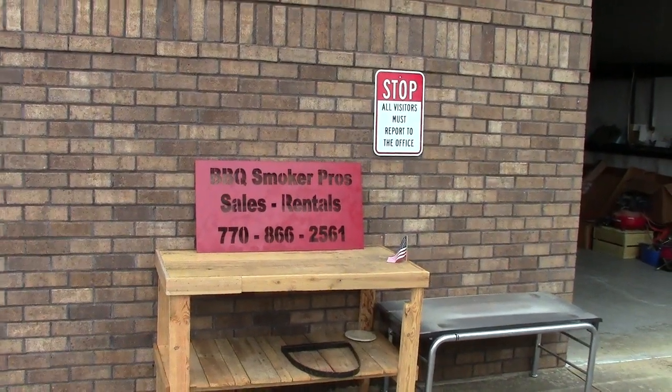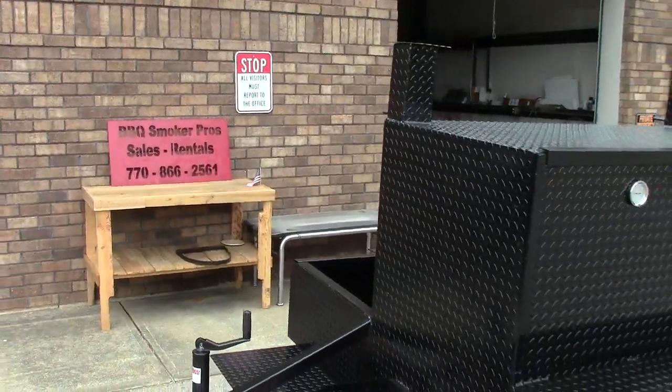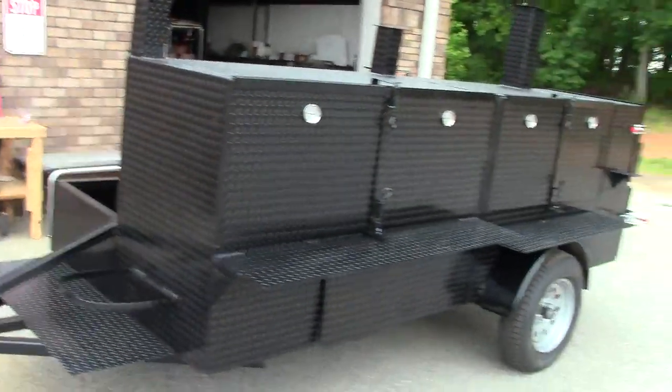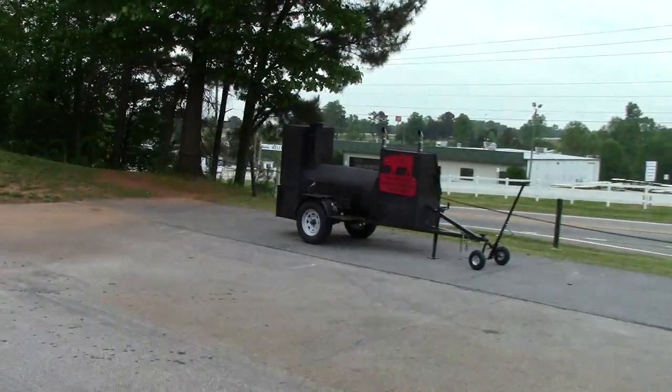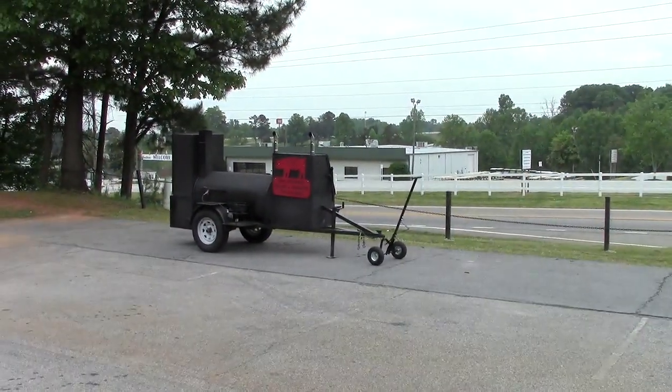Hi, this is BBQ Smoker Pros and we're at our new location here in Brasselton, Georgia, right across the street from Road Atlanta. You can probably hear some of the race cars out there practicing.